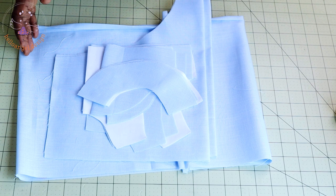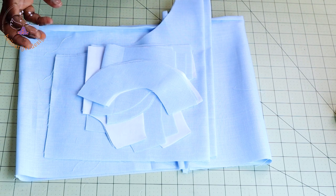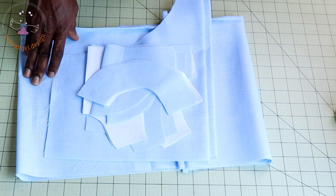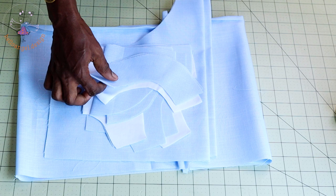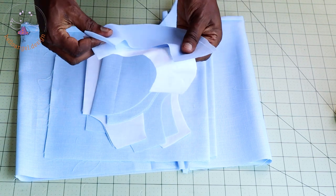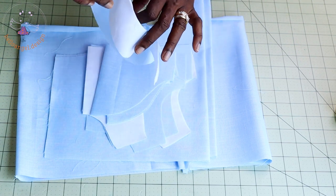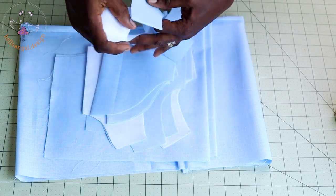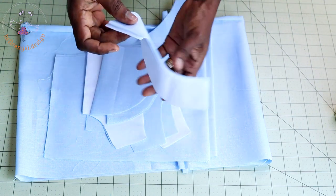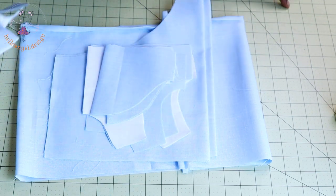I have cut out my fabric. If you watch my previous videos, I have shown you how to cut out your fabric, and I've also given out free pattern papers on my YouTube. For the collar, this is going to be a round collar. When placing your pattern paper on your fabric, place the front on fold and then cut it out. Remember to always add your seam allowance, and also cut out your lining — both the lining and the main fabric.